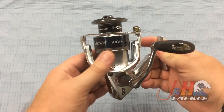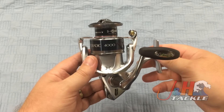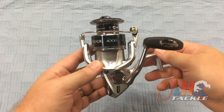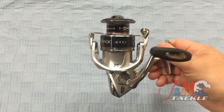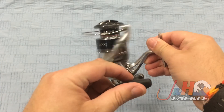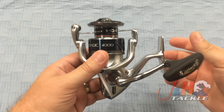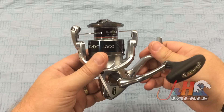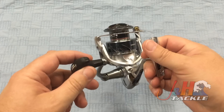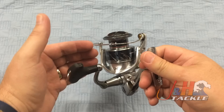Just a huge improvement in terms of power and fishing experience. This reel features Shimano's Hagane gear and body system. Basically they've done whatever they can do — their technological magic — to make these reels more rigid and more stiff. So what that does is it reduces energy loss, so all of your cranking, instead of being dispersed due to wobble, goes right into fighting the fish.